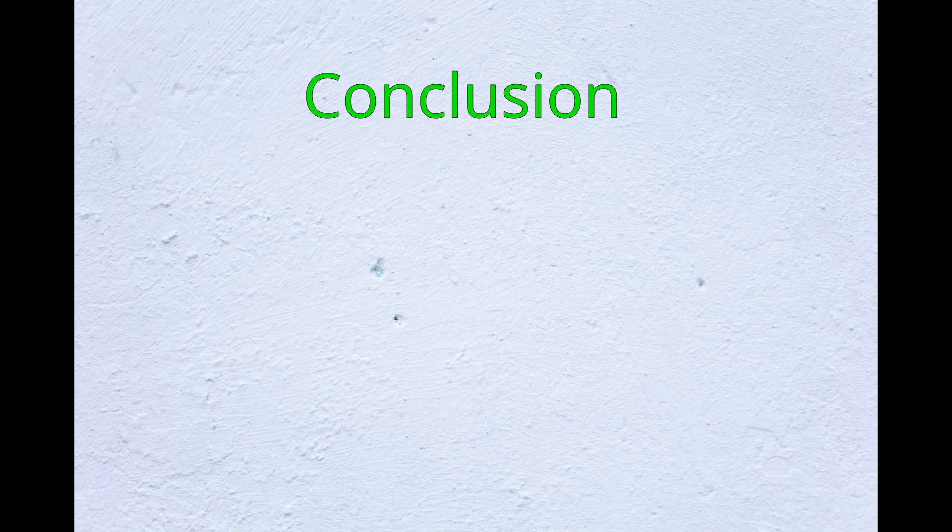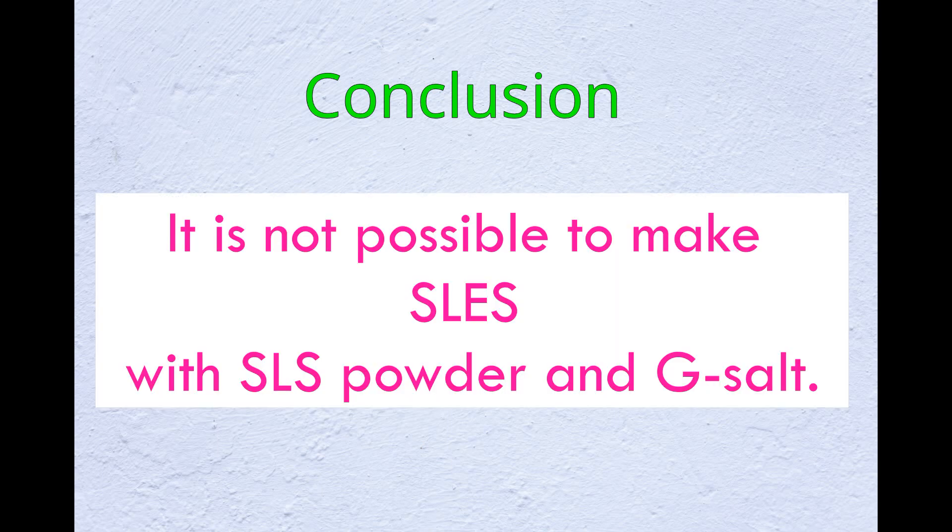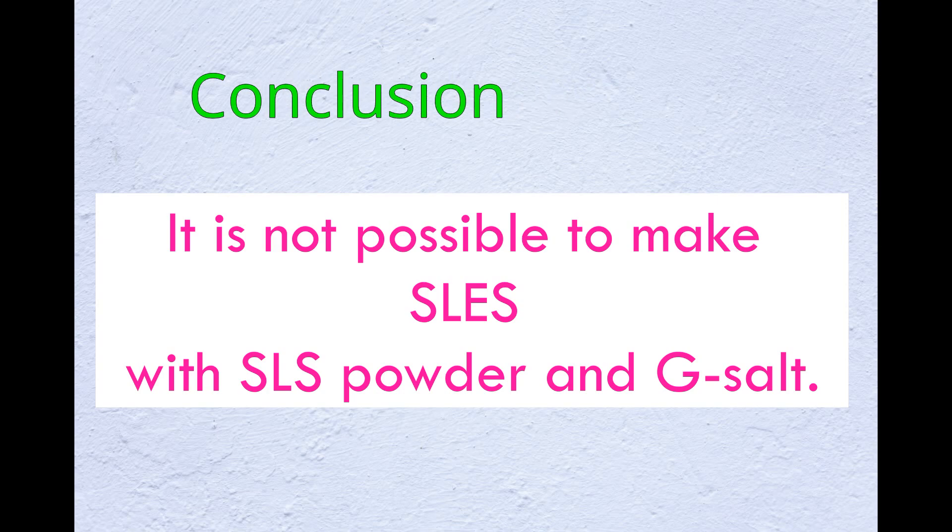The conclusion is: it is not possible to prepare SLES by using SLS powder and G-salt. Either an industrial process or a special lab setup is required.